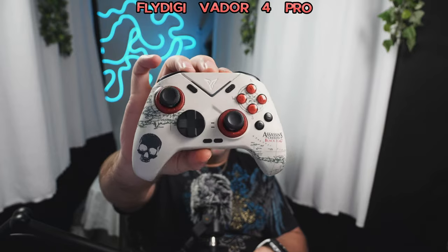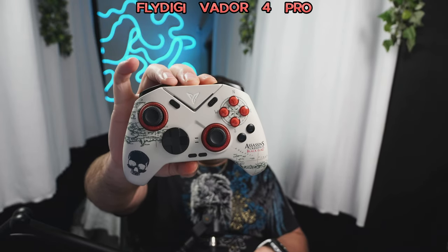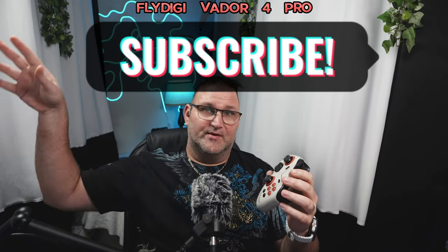So I've been talking about it in my other reviews, and I finally got it in — the FlyDigi Vader 4 Pro. This is the limited edition Assassin's Creed version. I might have played maybe 20 minutes of Assassin's Creed years and years ago. I just never liked the game.